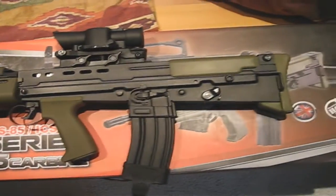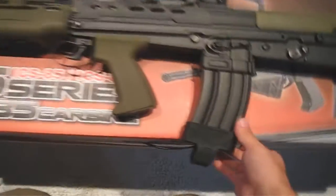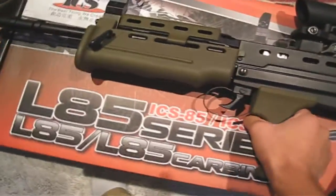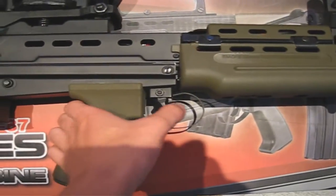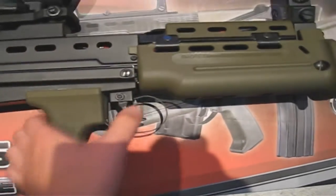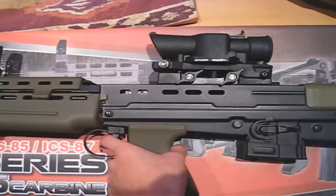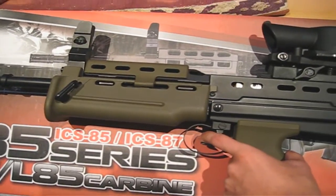If you hate wobble, then you'll love this gun. This gun only has a little wobble in the magwell, and hardly any wobble in the whole gun itself. The gun comes stock with an ICS Turbo 3000 motor, giving it amazing trigger response. It also has a decent rate of fire for a 9.6 small type battery.